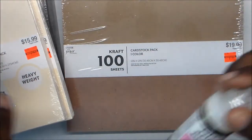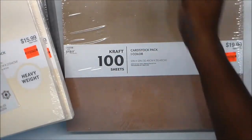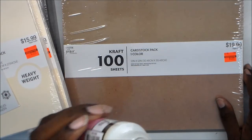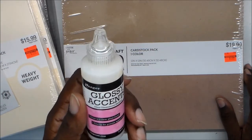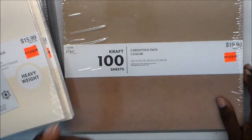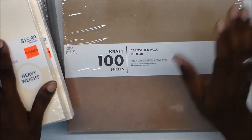I got another bottle of Glossy Accents. I've had a bottle for years and years and years and it's still good, but it's quite low. I was there and I used my coupon — it was $6.99.